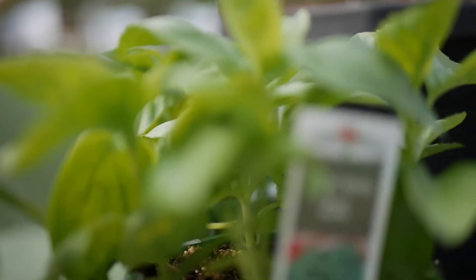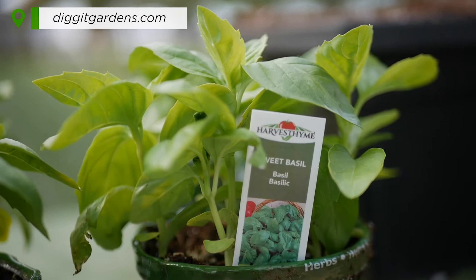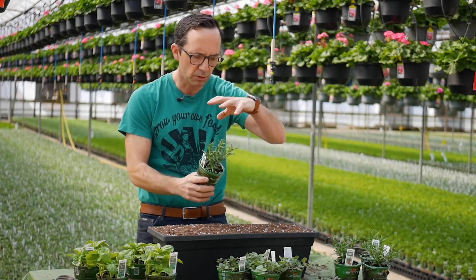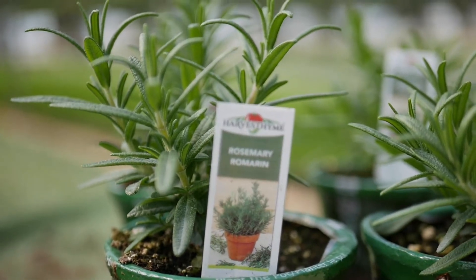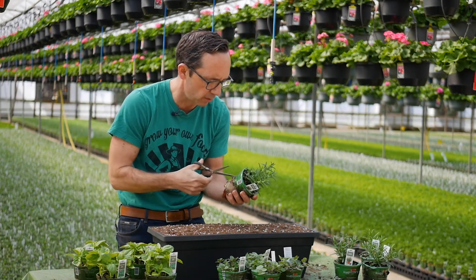For the planter, we're going to make sure that we have fresh, sustainably grown plants. You can get those on digitgardens.com. We're going to start in the middle with rosemary because that's going to give us some height. These are sustainably grown and come in bio pots from Harvest Time Vegetables.